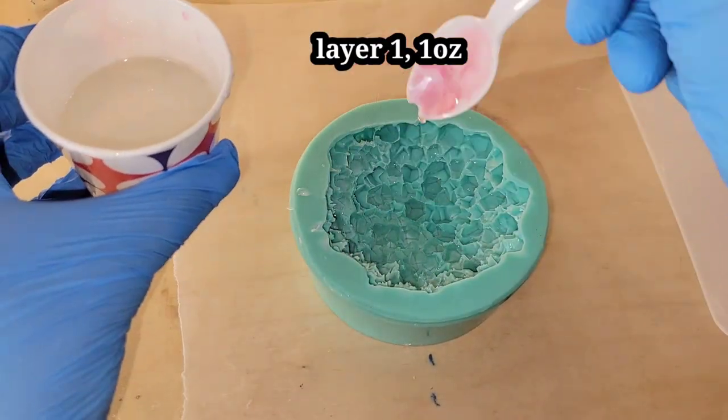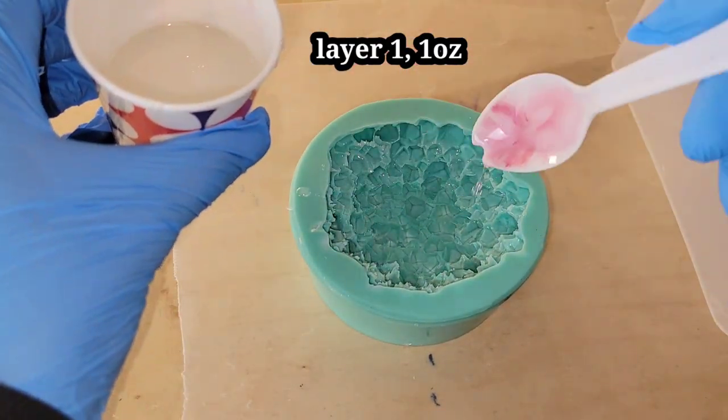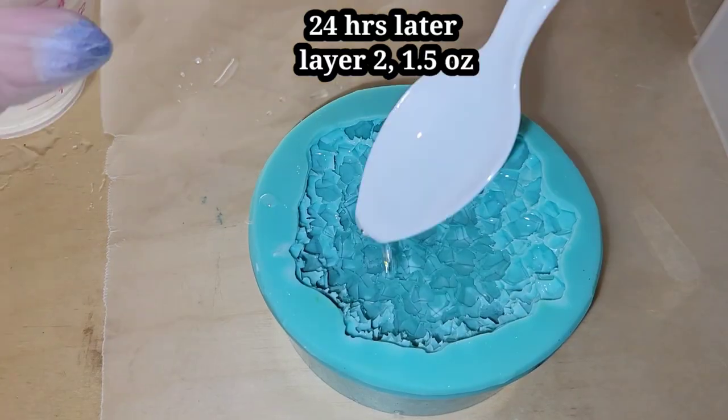Let's make a resin crystal. So here we are, layer one. This is just one ounce of clear resin. I'm going in and filling up the crystal points in the mold.